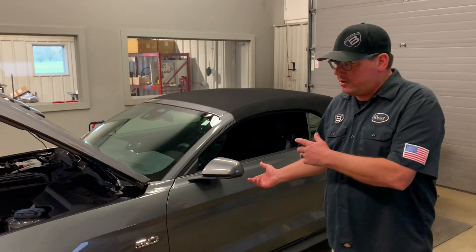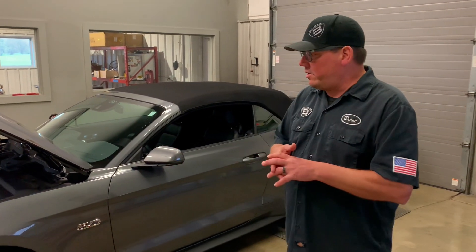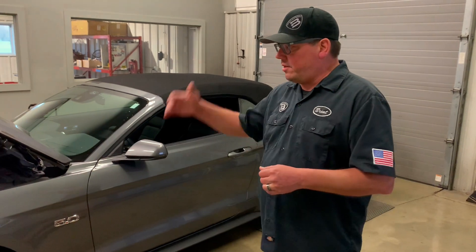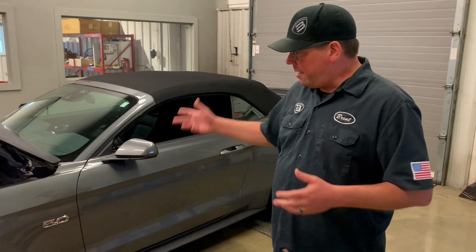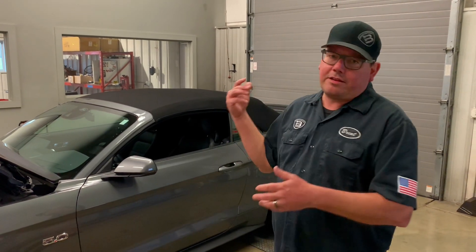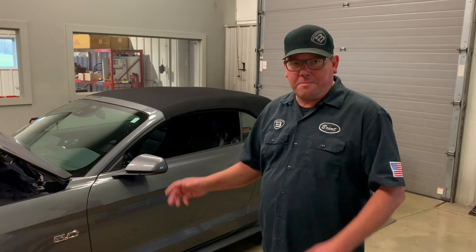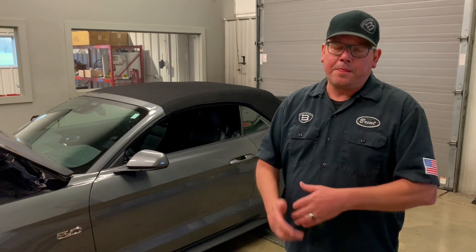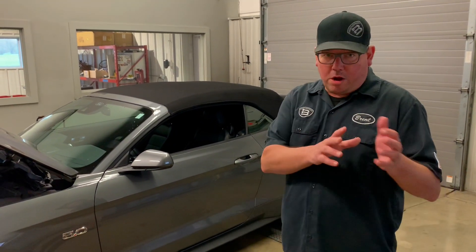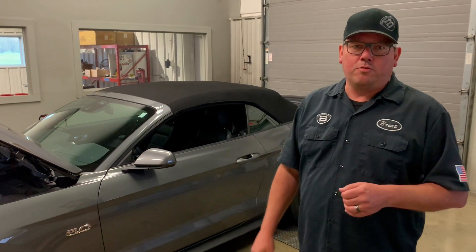Last time out it ran 10.60s, and now it has the inner chiller. It'll be really interesting to see if on the big end of the track that helps make this car faster. It's definitely going to help if you're making back-to-back passes — maybe you're a bracket racer and you don't get a lot of cool-down time and have to get right back up to the line. Or if you're a road racer, you know what this means — it would be killer on a long road course.